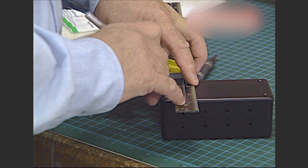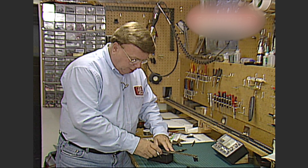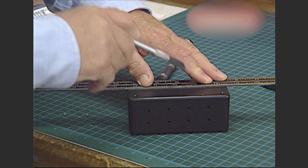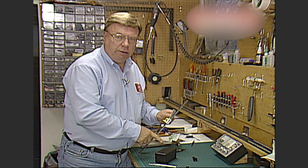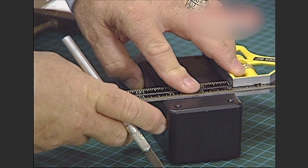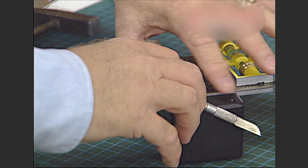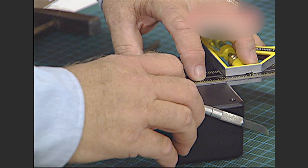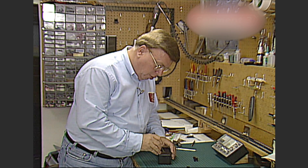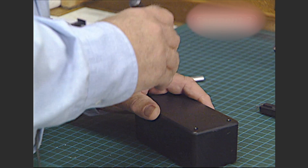We'll mark that here and come down and mark it here, then make just a light scratch across the plastic at that exact point. In order to space the four breakers evenly across the top, we'll put our square this way and line up with the holes we just drilled in the side. Looking straight down to see the holes, we'll put a little cross mark right there, then go down to each set of holes and do the same all the way down the box. We'll use the center punch to mark the exact location for each of the four holes.